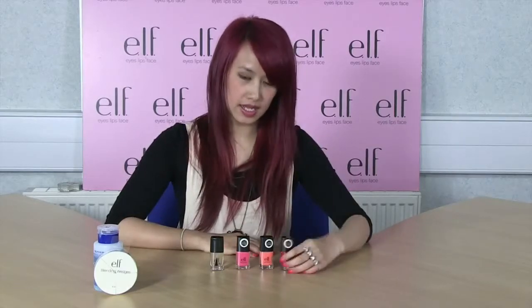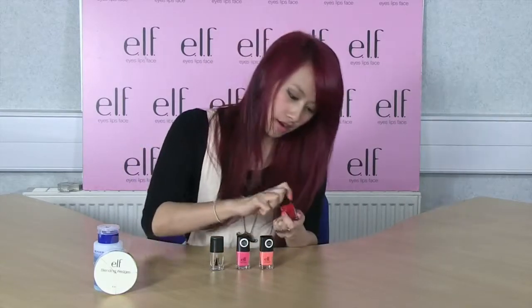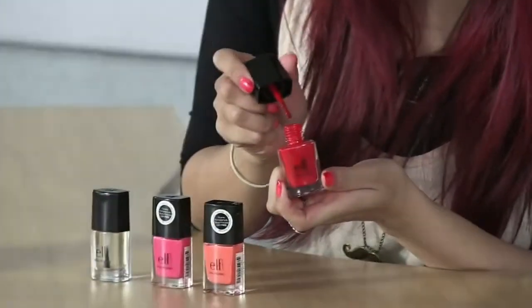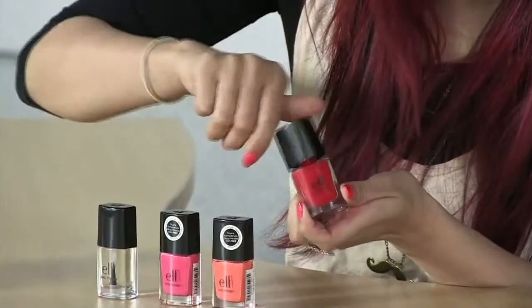Hi guys, Carmen here. Today we have three new fabulous summer polishes to show you. This one is called Smoking Hot and as you can see it's a really nice cool-toned red, and it's more of a cream finish.